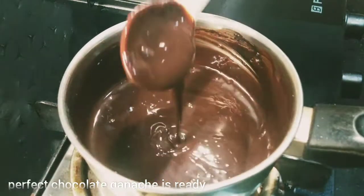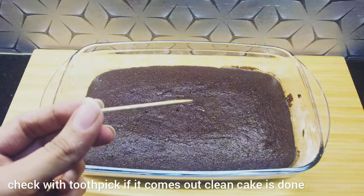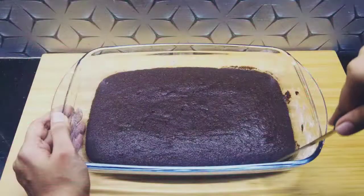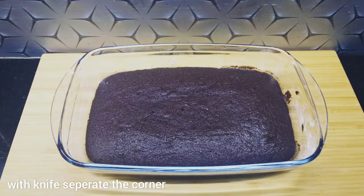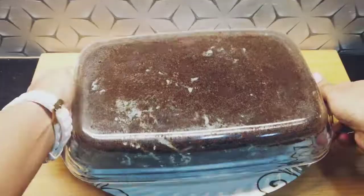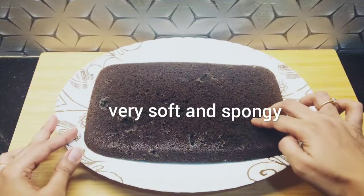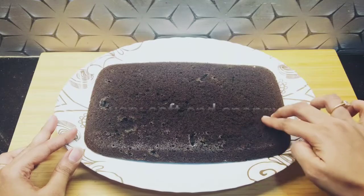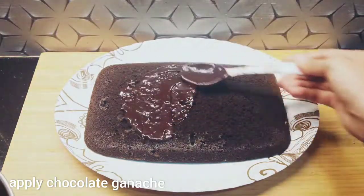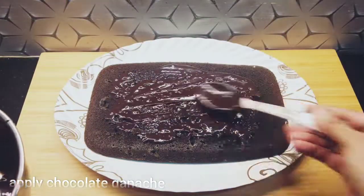Now let's go to our cake. My cake is done perfectly and it looks very clean. It is a very spongy and soft cake — it is ready. If you want, you can make it in a round form. I have made it in a new form. Now I will spread out all the chocolate ganache.